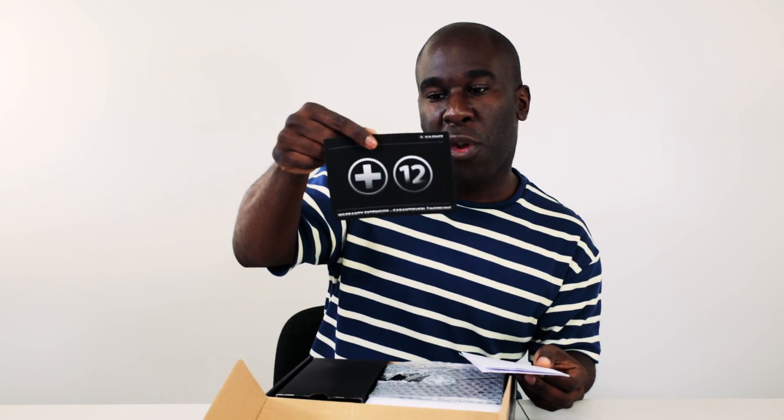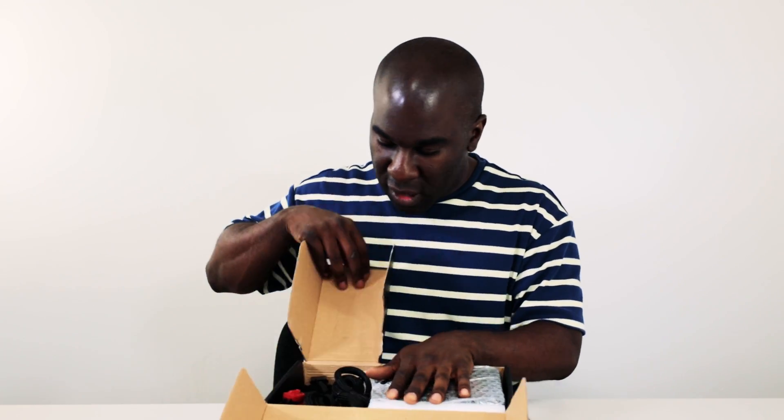We're just going to get this out of the box. Nice — got some instructions. This says if you go and register within the next 60 days, you can get an extra year on your power supply warranty, which is awesome. It shows that they're really comfortable with their product.